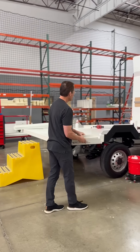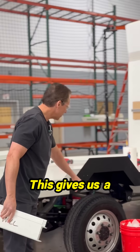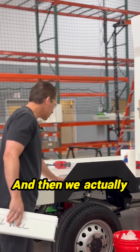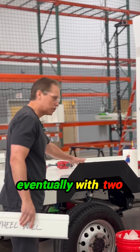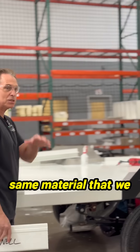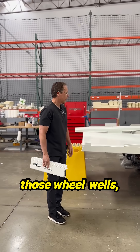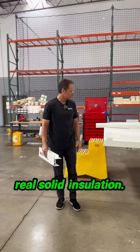Here you can see our custom stainless steel wheel wells that we've designed. This gives us a lot of room for the tire and travel. We actually insulate these with two inches of foam insulation, using the same material as the sidewalls, building over those wheel wells and providing really solid insulation.